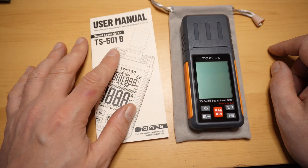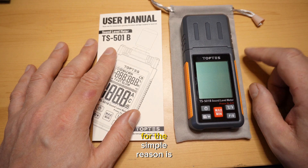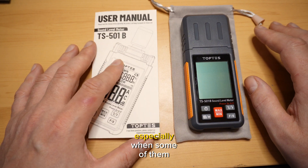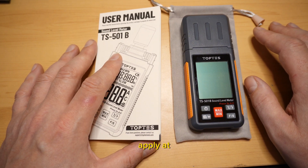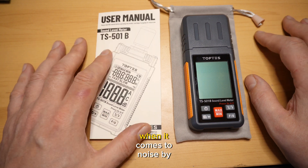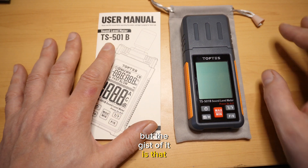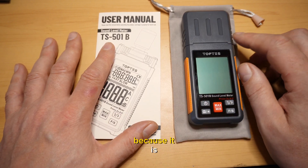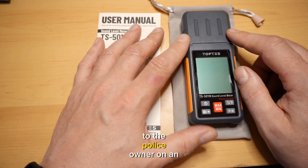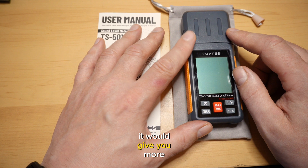If you have a business near a residential area, you're going to want one of these, for the simple reason that you want to make sure you're not violating any noise bylaws — especially when some of them apply after nine o'clock at night. It depends on your municipality. The reason you'd get one of these is because it is more credible — if you were to show the results to the police on an actual device instead of an app on your phone, it would give you more credibility.